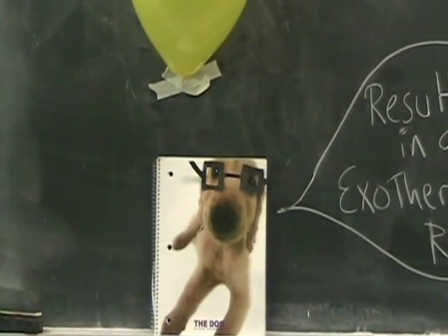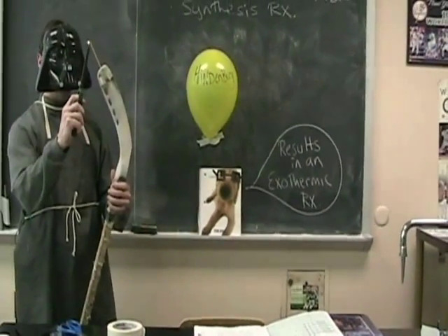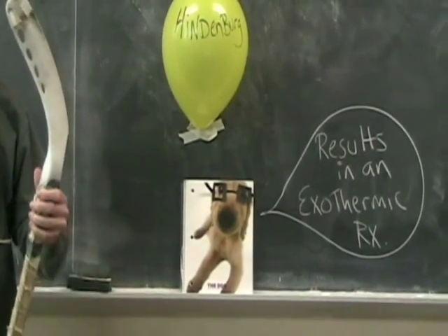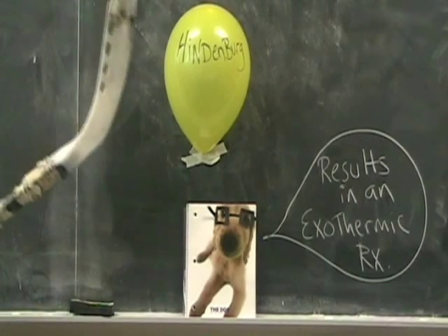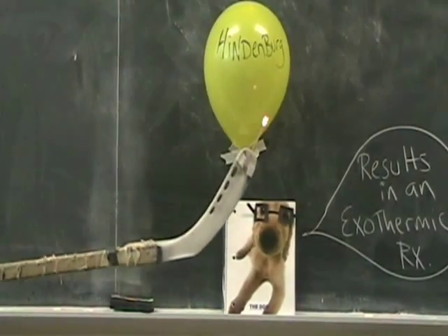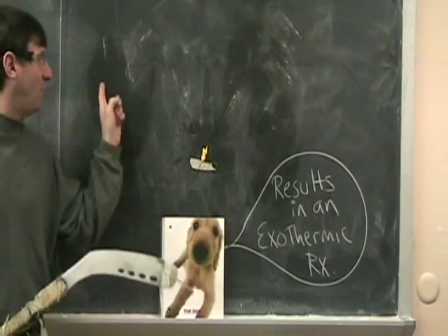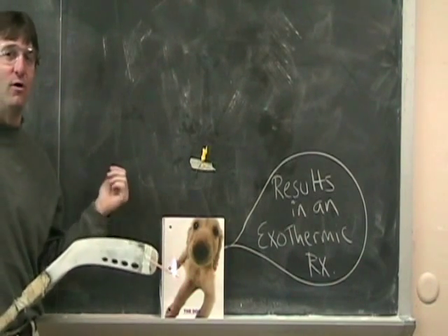So now we're going to do this synthesis reaction. I'm going to light it — I use my hockey stick. Some girls here play field hockey, and this is a real stick. So now we have the Hindenburg Hydrogen Explosion. Now you notice the water here forming. You have water forming and it's disappearing. We react hydrogen and oxygen, and you form water.